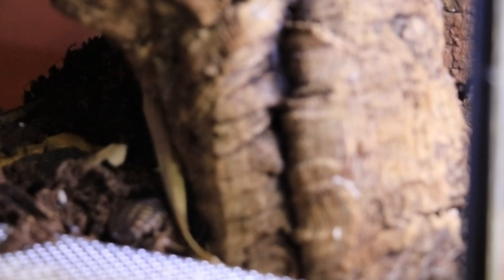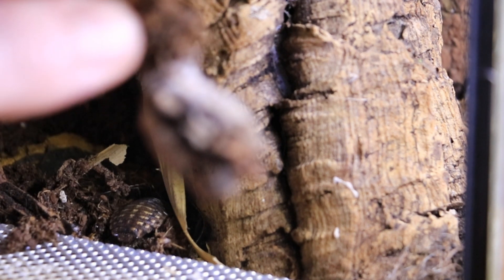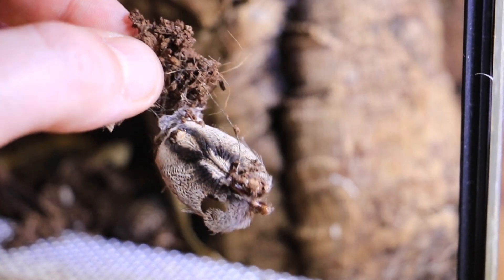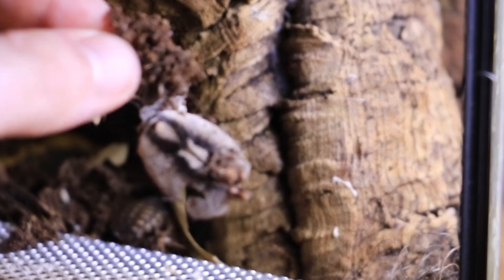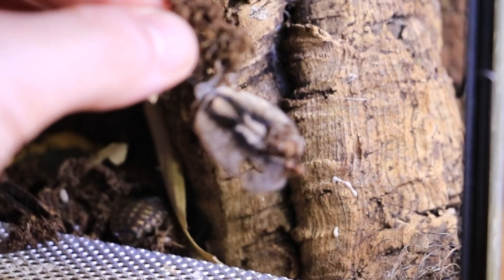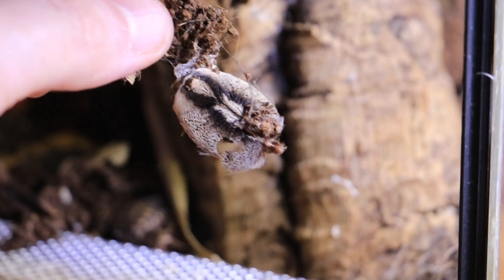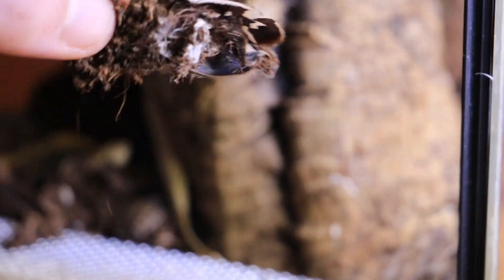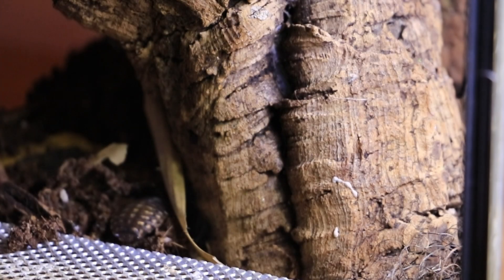That carapace was obviously inside the retreat — not the burrow, though we do say burrow, but the correct term is retreat. She must have been doing some spot house maintenance inside this cork bark and just chucked out the carapace. It's pretty cool.